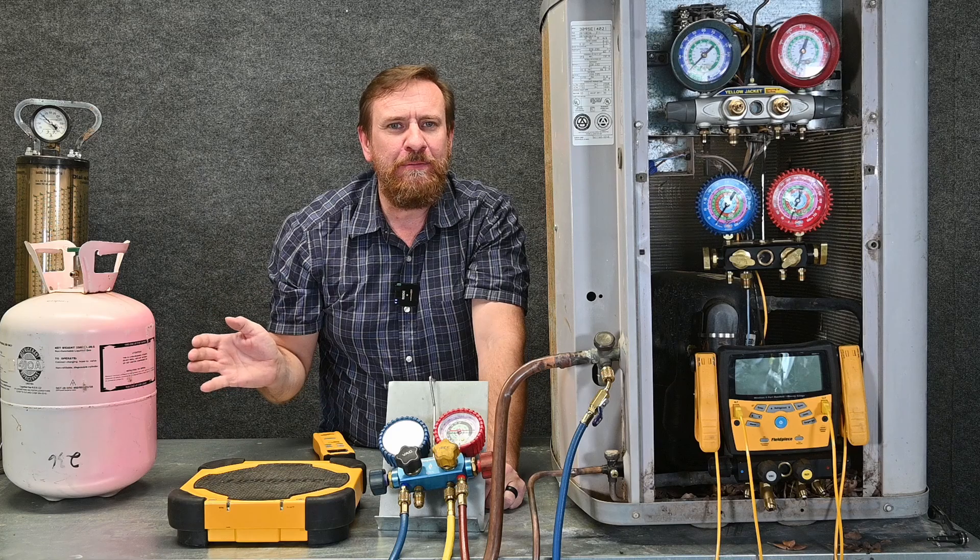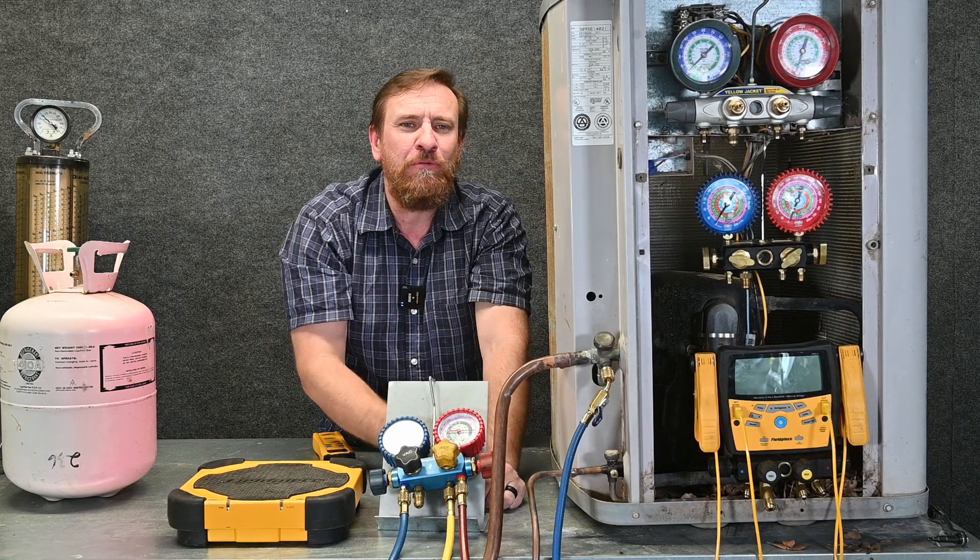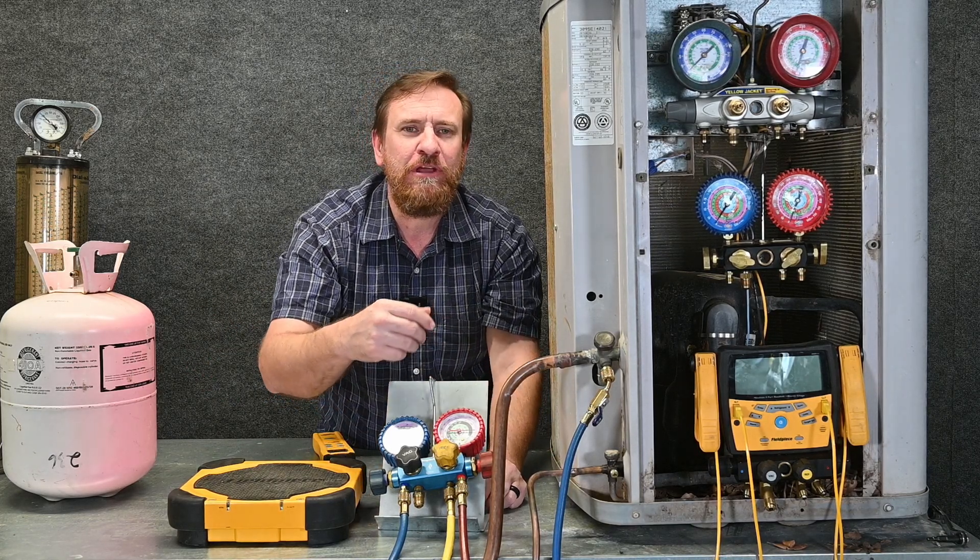Next we can go two ways. We can hook our tank up and purge it that way, or we can go ahead and hook up our red hose and purge it that way. I'm going to do the red hose first.